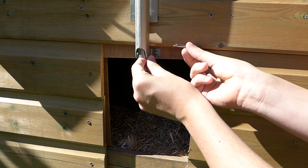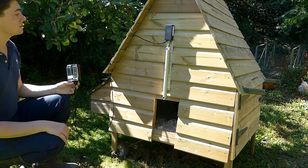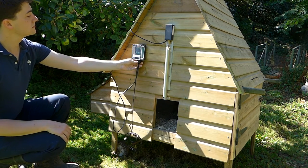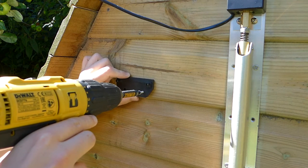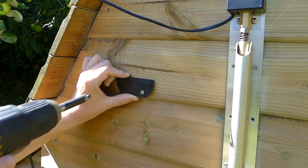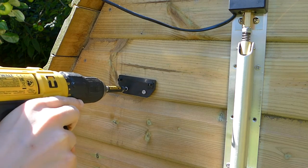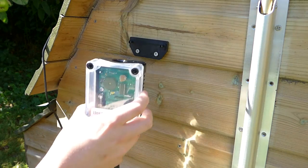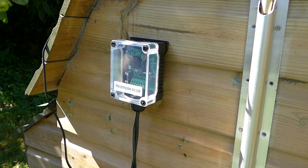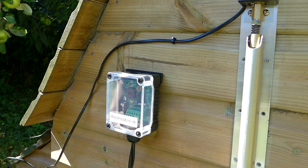The door can then be raised and the split pin reinserted. Next, the control unit can be positioned anywhere within the 2m cable reach of the mechanism. The control unit is fixed in position using a mounting plate. Use two 20mm screws to fix the mounting plate in position, and again don't over-tighten them. The control unit is pushed into position onto the lugs on the mounting plate. Tidy up any cables with the cable clips provided.